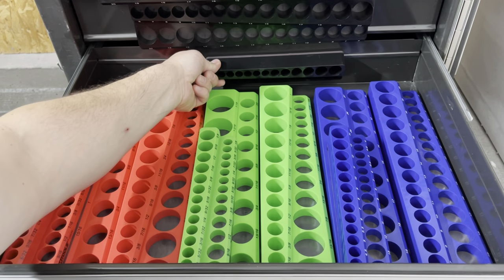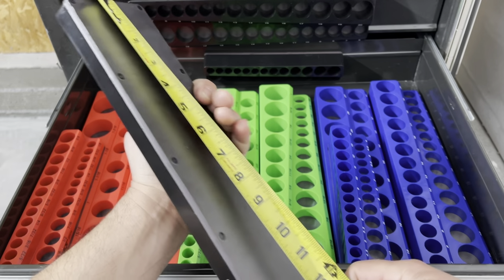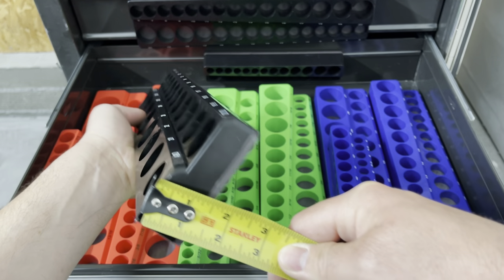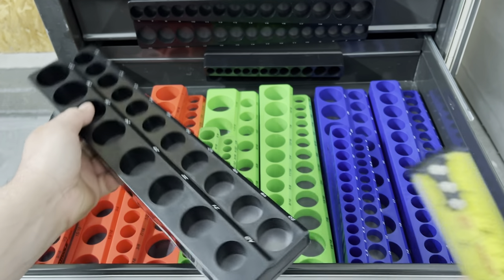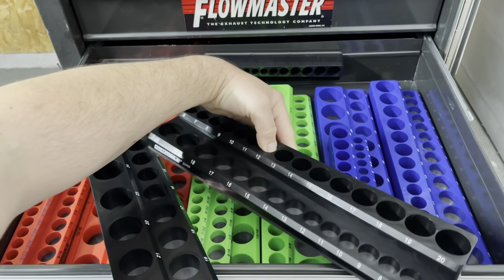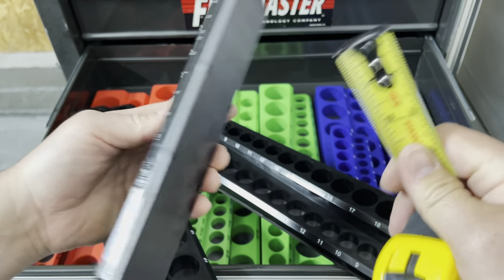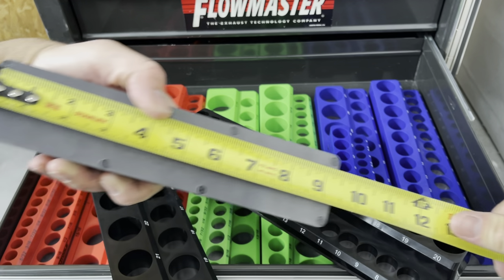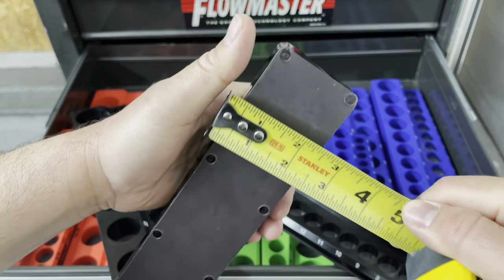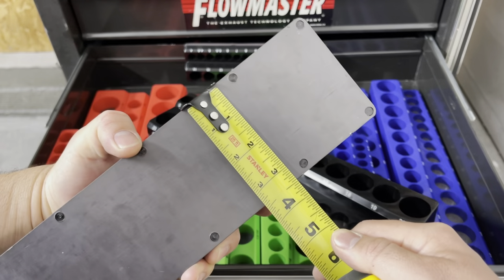These are rather strong right off the bat. The length of all these — both standard and metric — is 14 and three quarters inches, so all of them are the same length. The half inch is one and a quarter inches tall. The three eighths has deep holders in the back, so it runs a little higher at one and a half inches. The quarter inch holder with the shallow and the deep is almost one and a half inches. All the quarters are the same width at nine and a quarter inches, and the width on all the quarter inch ones is two and an eighth. The height is three and a half on these as well.